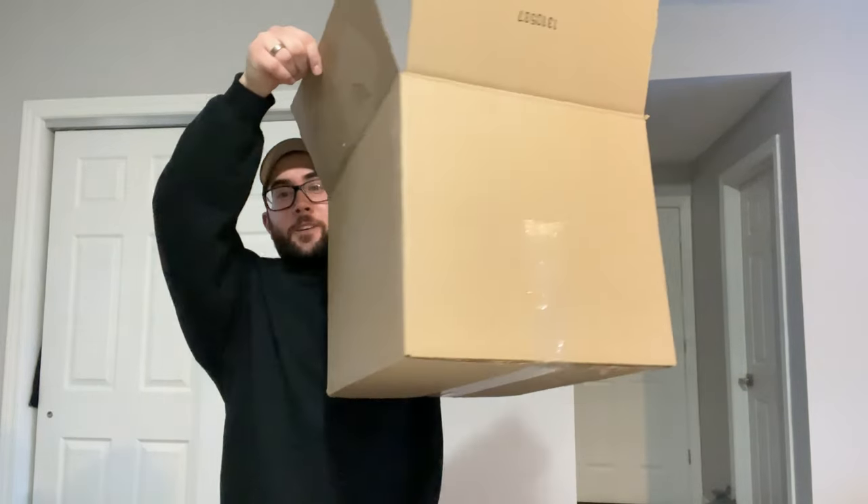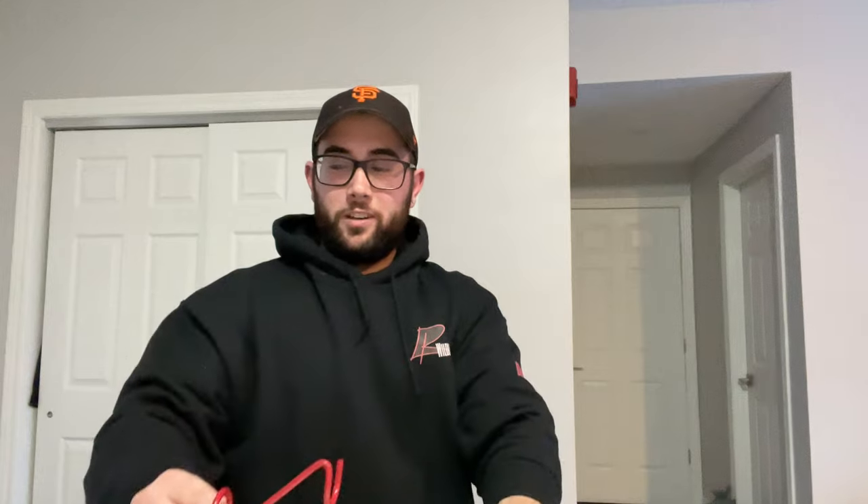Now I do have another box — this one I ordered a while ago from Cabela's, I just waited for the other items to arrive so I could do a big video for you guys. Inside this box we have a neat little rod holder. If you have your lines set in the hole and you don't want to hold your rod, you simply place your rod on here and wait for a bite.